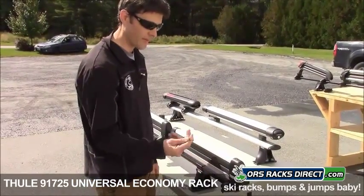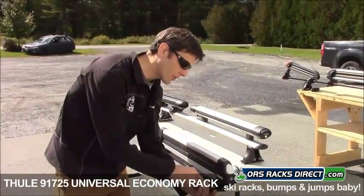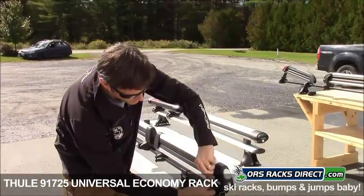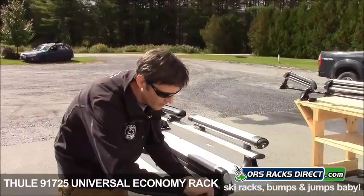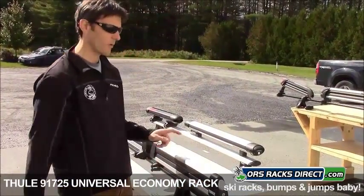Someone can't just come along and grab their Allen wrench and remove the clamp. It also takes a lot more time to loosen these bolts, to remove the carrier and install it. So it's really a convenience thing and a security thing that you're kind of giving up for the price.